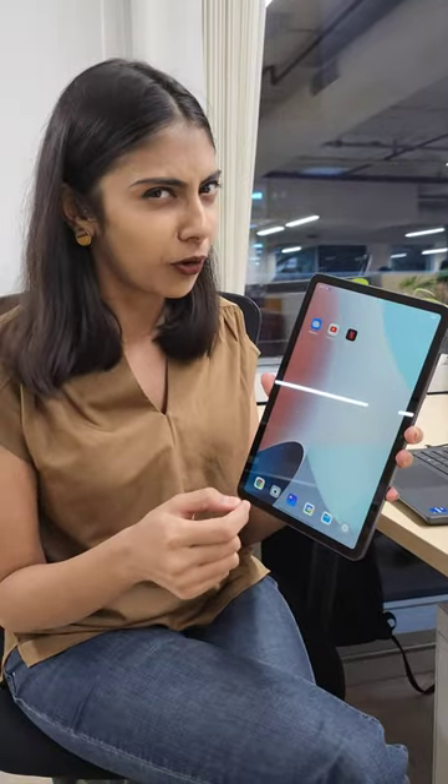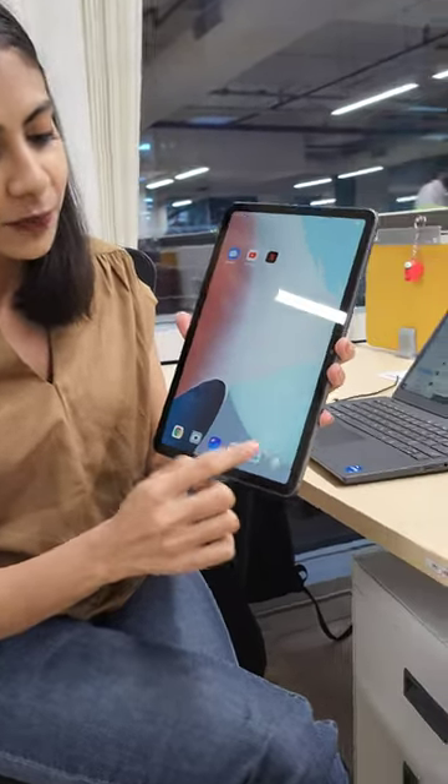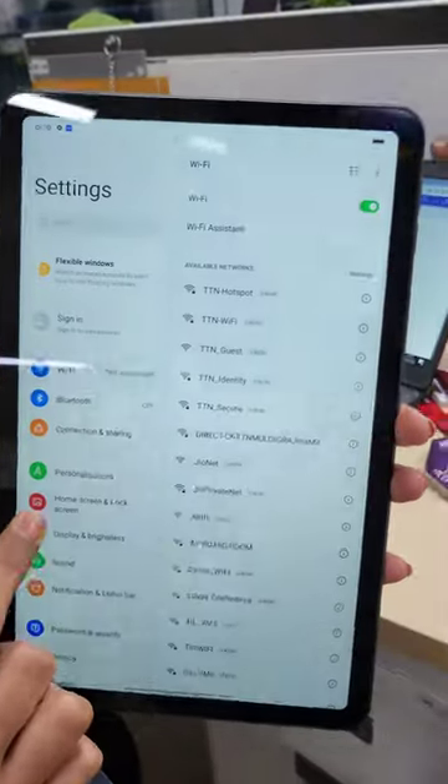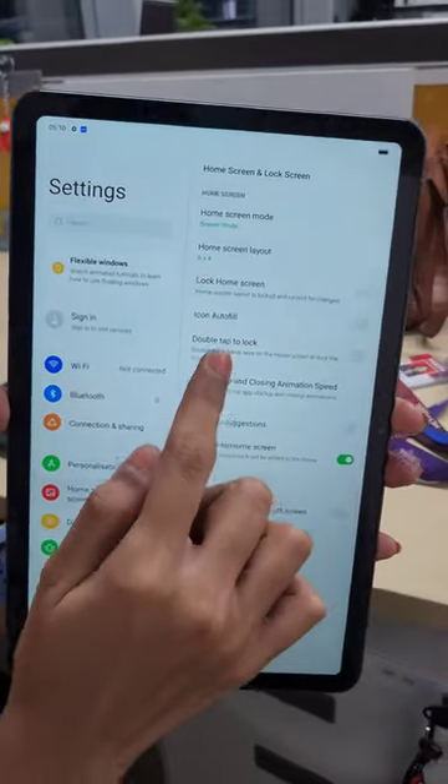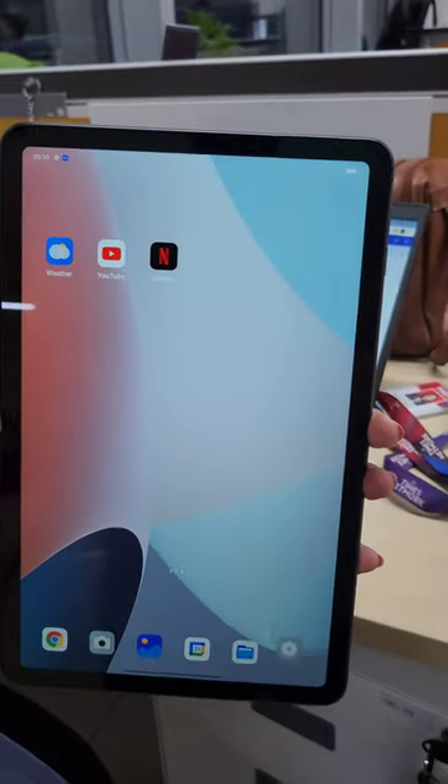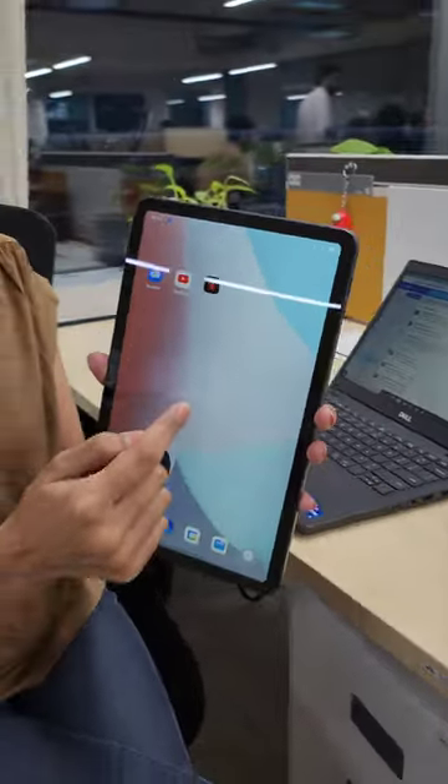Go to Settings, then go to Home Screen and Lock Screen. Here you can see 'Double Tap to Lock' — just switch it on. Now go back to the main screen and tap anywhere on the screen like double tap.